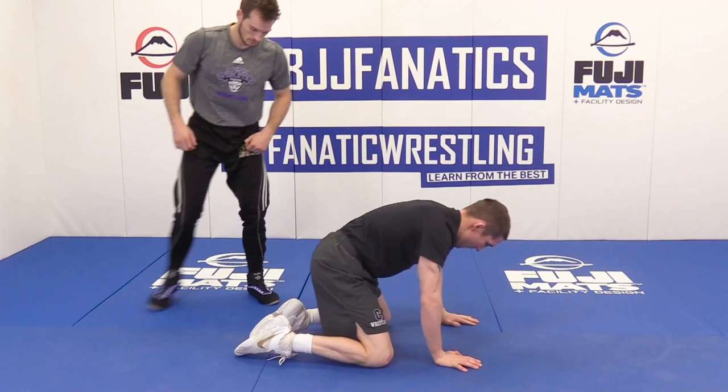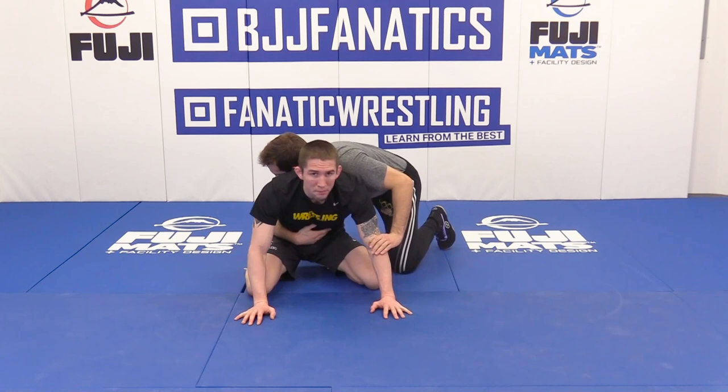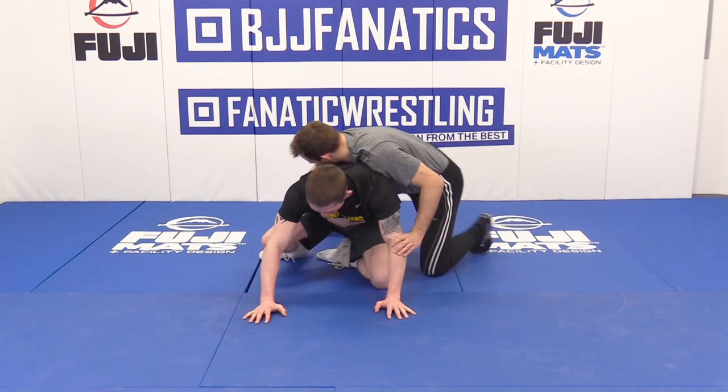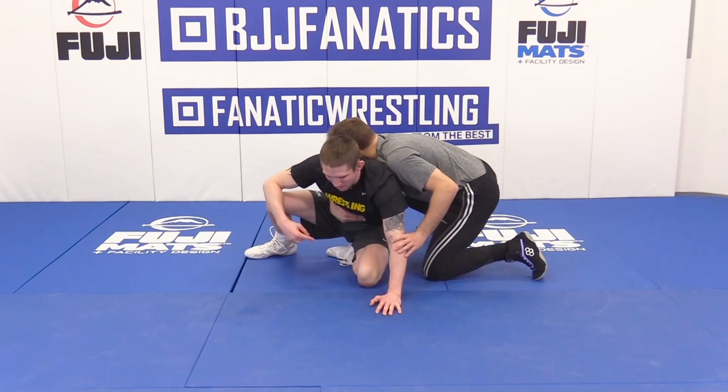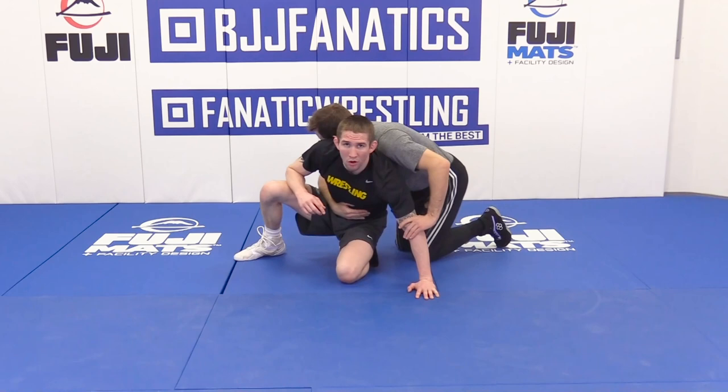We'll go from the front position. Whistle blows, I immediately am shifting my weight into my opponent. Notice him move. Shifting my weight in. Now I'm going to drive using that outside foot, drive straight in. This is where a lot of people make a mistake — they want to sit out because they learned to sit out, and pressure just lets off of him. I'm not sitting out at all, and that's why I call it a sit-in. I'm driving until I sit to my butt.